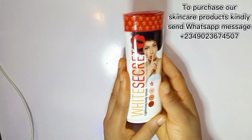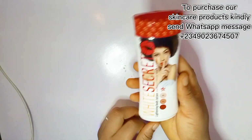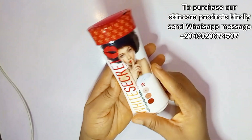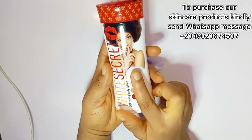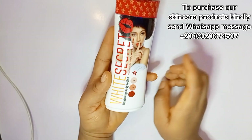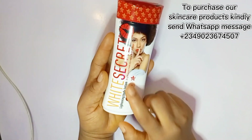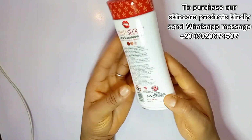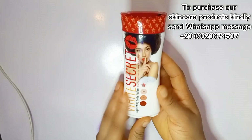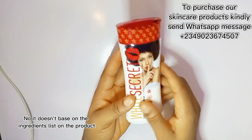Hi guys, welcome back to my YouTube channel. In this video I'm going to be explaining how to go about mixing this White Secret Lightning Body Lotion with other ingredients. First of all, I'm going to say a little bit about this White Secret Lightning Body Lotion — it's a very good body lotion that helps to lighten up the skin. For those curious, it does not contain hydroquinone.